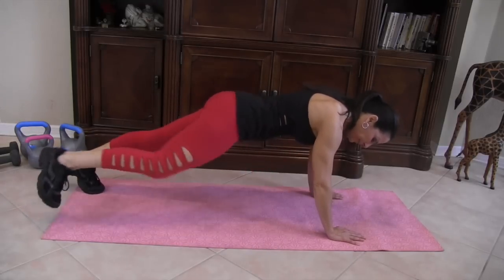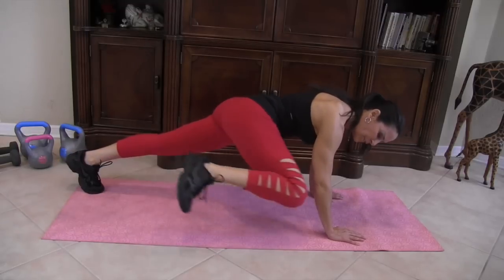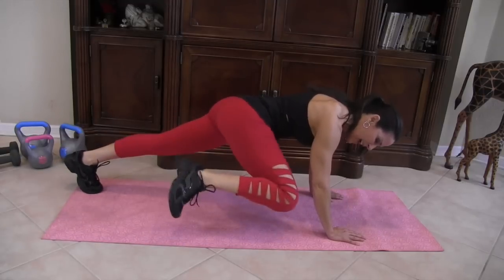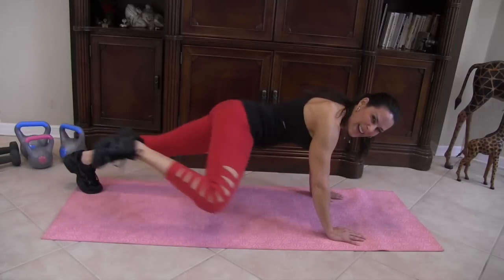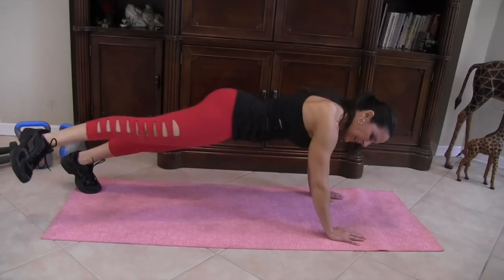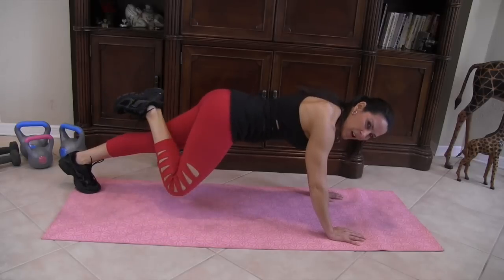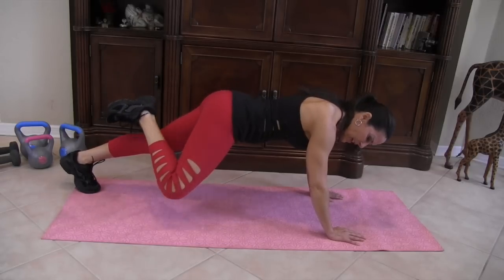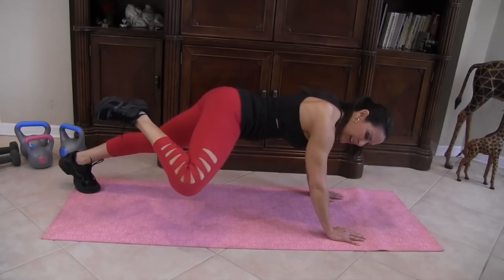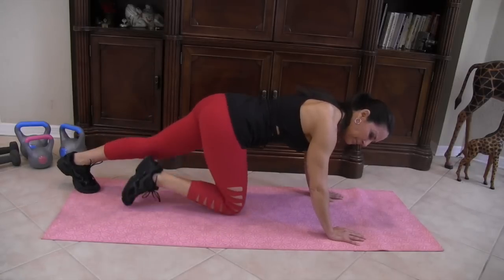Let's get it going — one, two, three, feel that squeeze, four, five, six, seven, eight, nine, ten, eleven, don't stop, twelve, thirteen, fourteen, fifteen! Now here we go to the side: one, two, three, four, lift it up, five, six, seven, eight, nine, ten, eleven, twelve, thirteen, fourteen, fifteen!